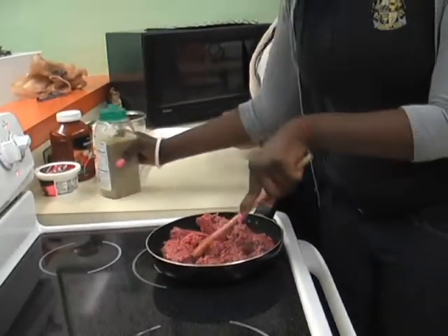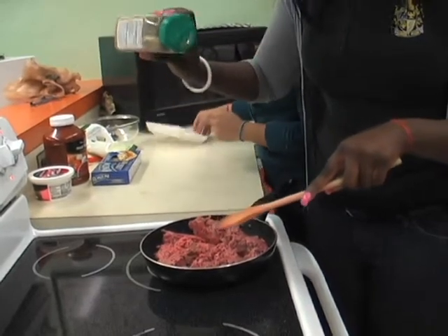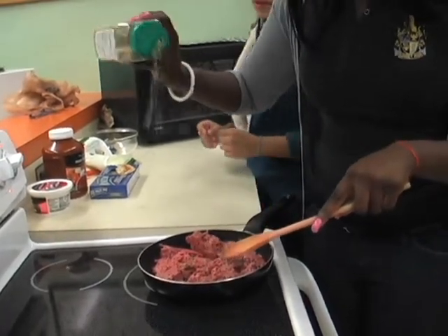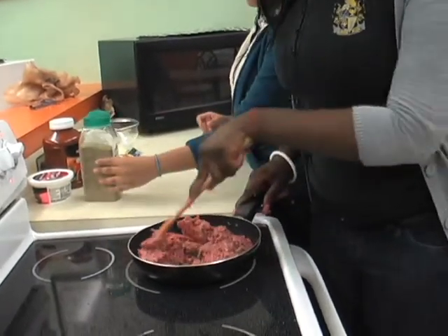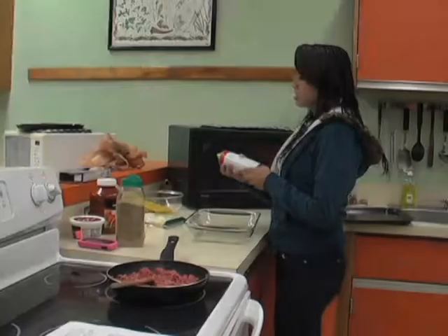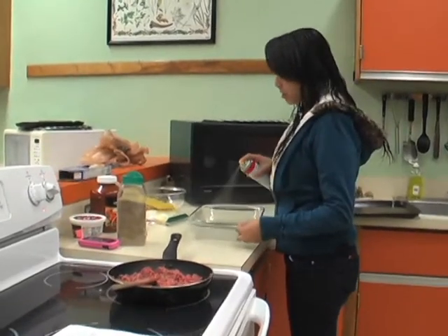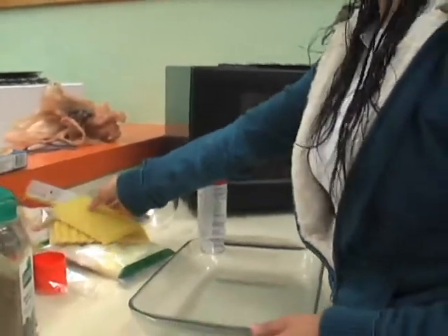You're going to add some seasoning and mix until brown. And you're going to place a thin layer of noodles.